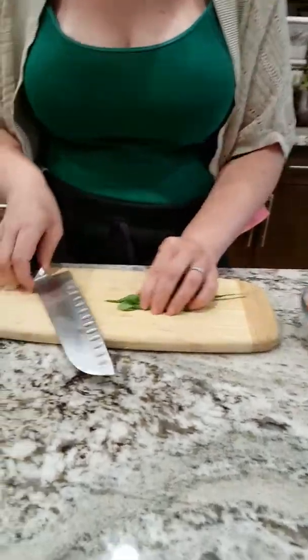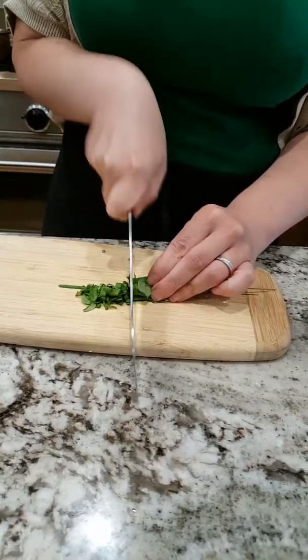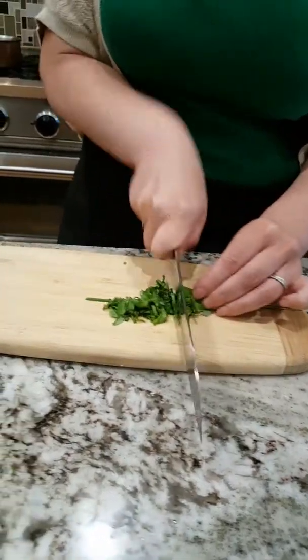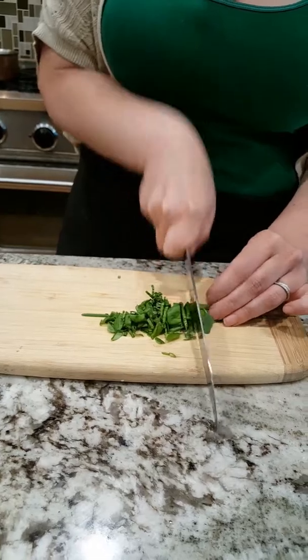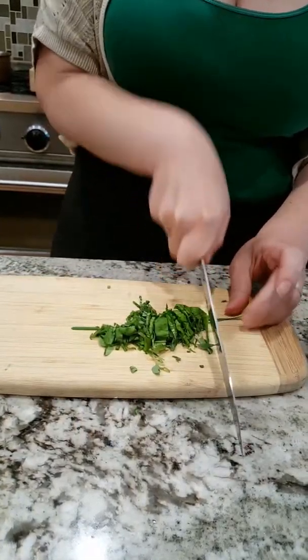I'm going to make it super easy — just roll them all up in a bundle and chiffonade. If they're not perfect, it doesn't matter. They're still going to taste delicious, especially once we combine everything and pour a glass of chilled white wine.